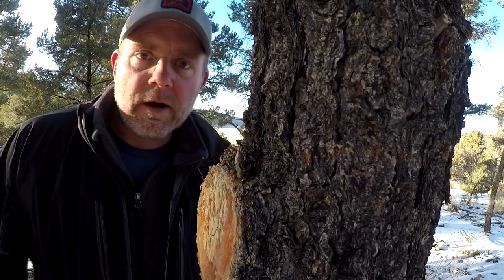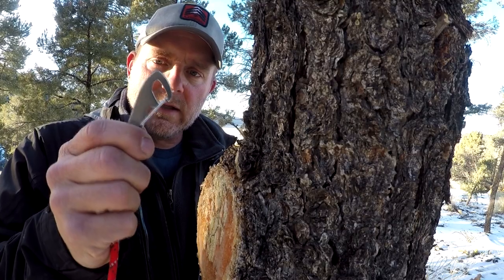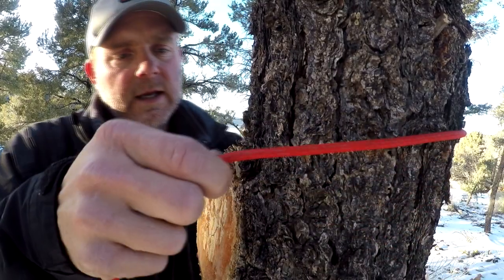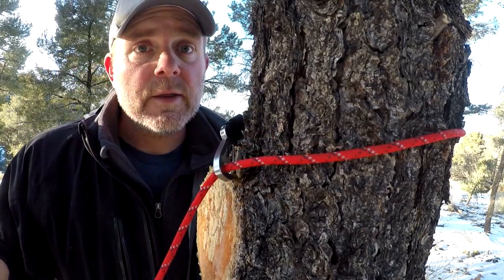Next step is we reach into the bag and retrieve the stay cord. This cordage goes all the way across to the other tree we've got designated right over here. Alright, so here we are at the other tree. Now what we need to do is bring the cordage and this other little carabiner around the tree — it's really simple. Just lock it right in place like that.